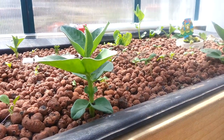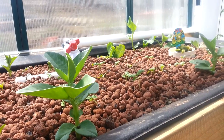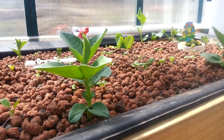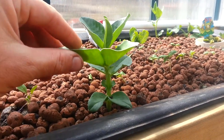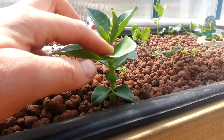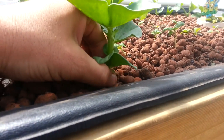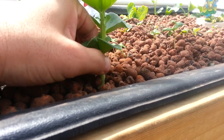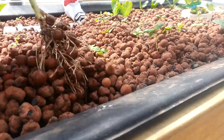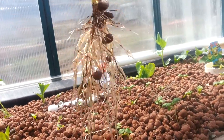So this is one of the grow beds I've got here. As you can see, I've used the expanded clay balls. Here I've got a broad bean plant — I've used broad bean because they throw out very good roots, really good roots in fact.